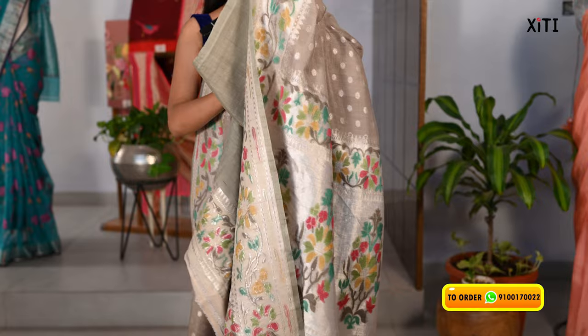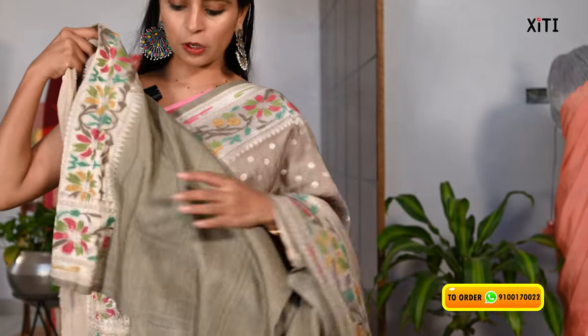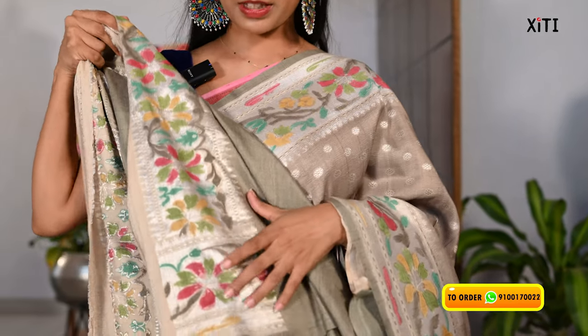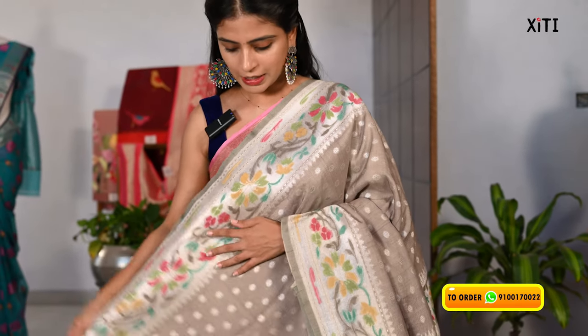The blouse has to be in self as well. This is a plain blouse — the blouse is also sold with the saree. For this pair, the price is Rs. 21,000. It is a very lightweight and unique collection.